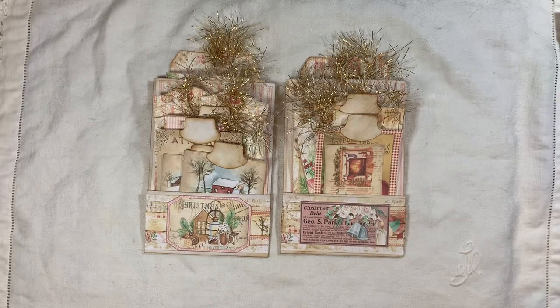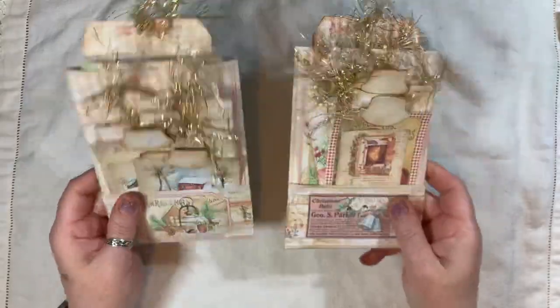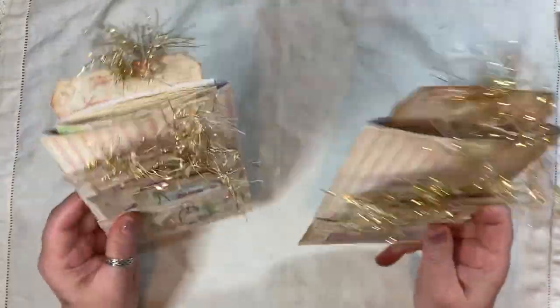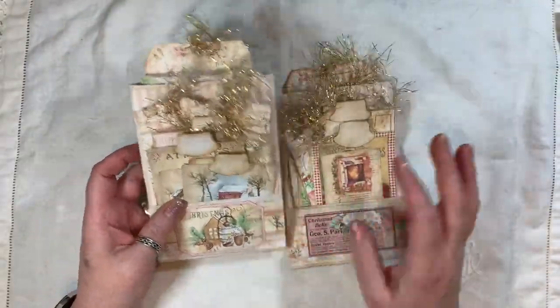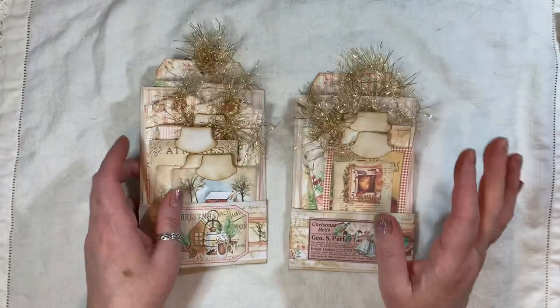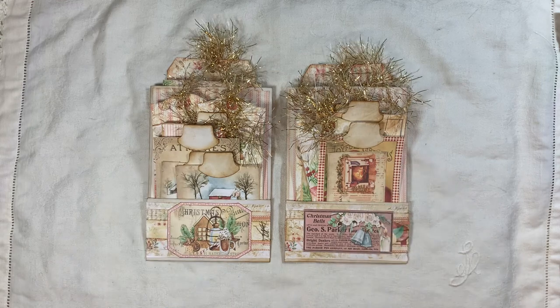Hi everyone, I'm back just for a very quick video. I've made these two little mini Christmas stuffed envelopes, and they've got little mini notebooks in there which are just blank coffee dyed papers, and you've got an assortment of tags. It's in a pink Christmassy theme, and these will be for sale on my coffee shop if you're interested.